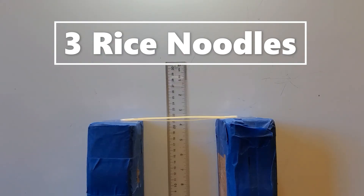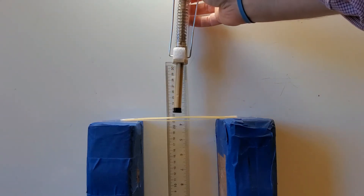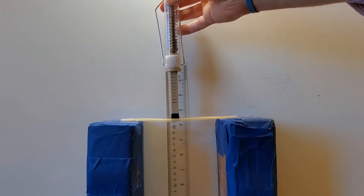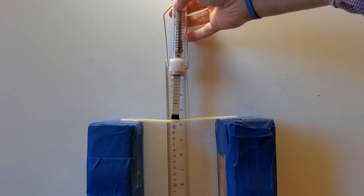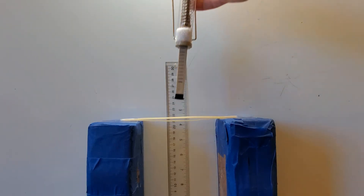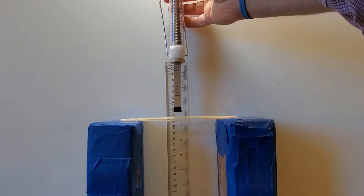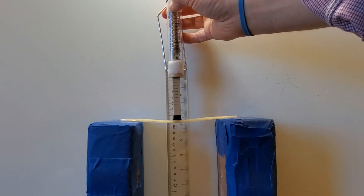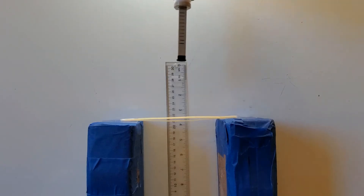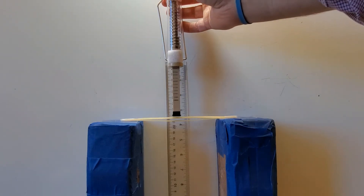Now I have three rice noodles, and the top rice noodle is at 22 centimeters from the surface. I'm going to apply one newton of force, and the top of the rice noodles are about 21 centimeters, so about one centimeter of deformation. I'm going to apply two newtons of force, and I'm still at about one centimeter — down to 21, so still about one centimeter of deformation.